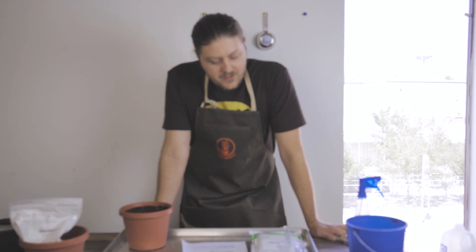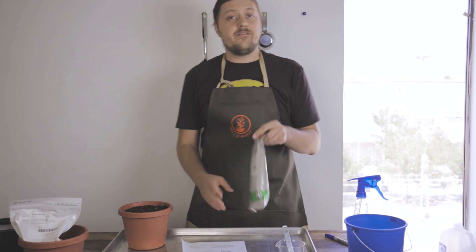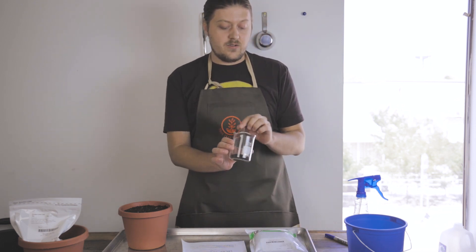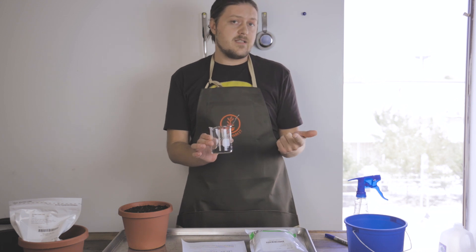All right, Jordan here. I'm going to show you how to inoculate your legume cover crop seeds. More specifically, we're going to be doing hairy vetch today, and we'll need to use the inoculant that is suitable for vetch — it's also suitable for peas, beans, and lentils.